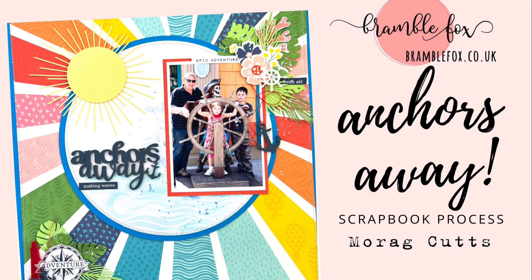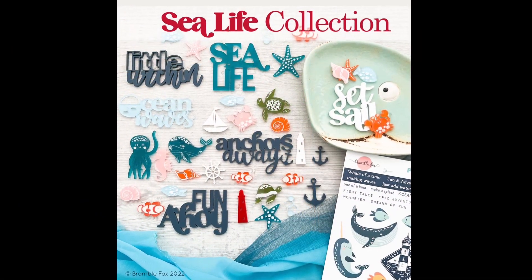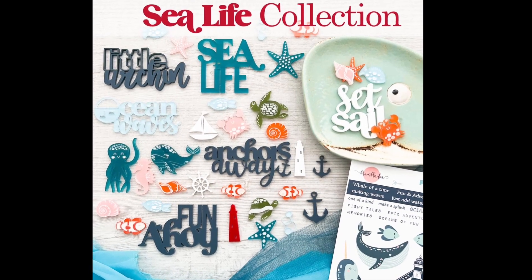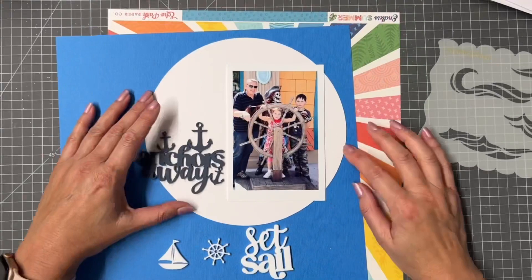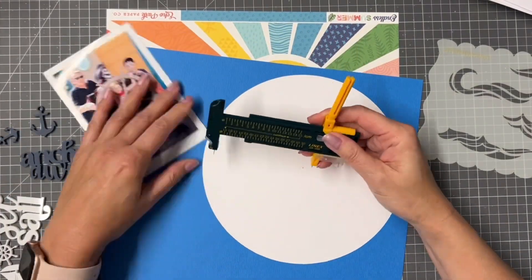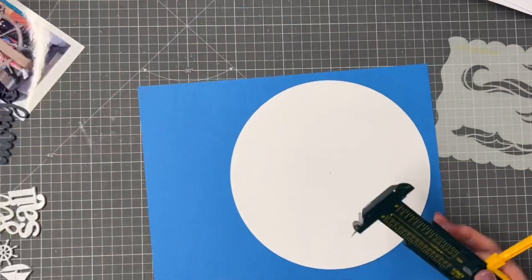Hi friends, thanks for joining me. Today I've got a fab layout using some of the new Sea Life collection from Ramble Fox and a collection called Endless Summer by Echo Park Paper, and I'm going to use that really bold patterned paper in the background.